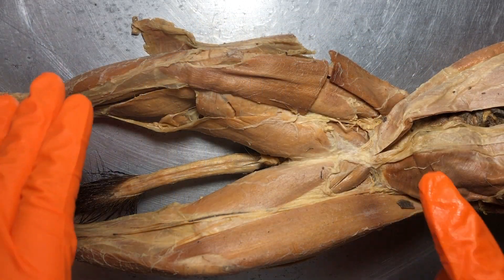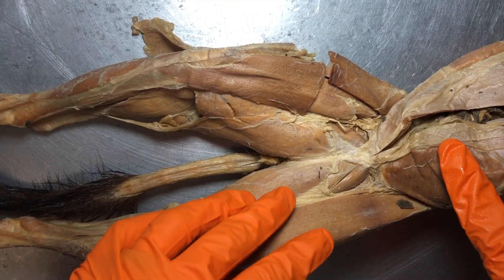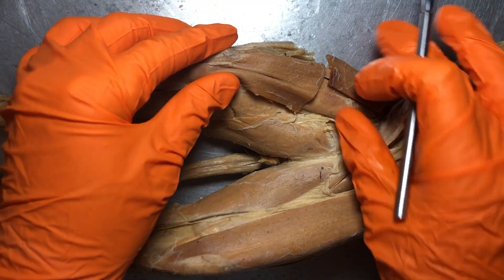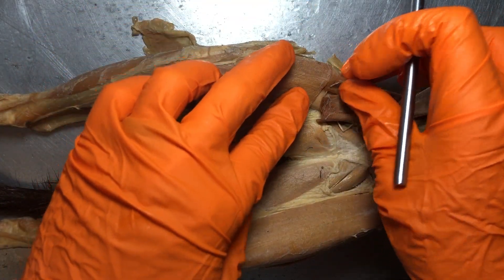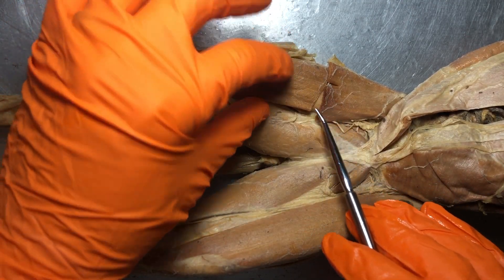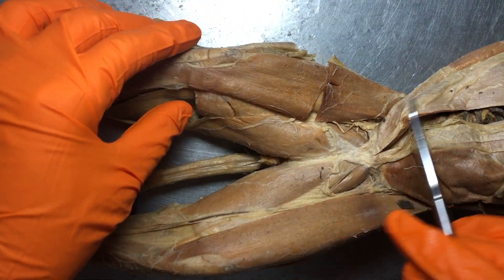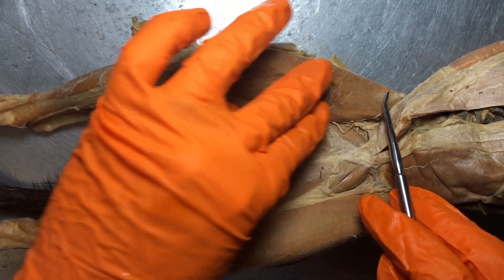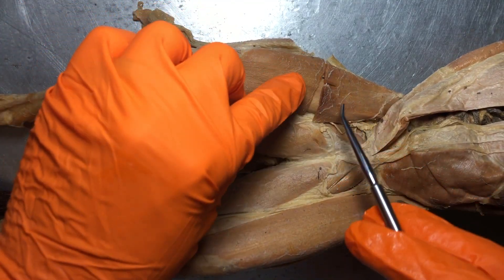Let's dive into the lower extremities — the right leg and the left leg on our cat specimen. The first muscle I want to show is this one that we've actually cut. This is the sartorius. You'll notice on the kitty it's actually much wider and takes up more space on the leg than it does in humans. This kind of flat muscle is more on the medial side — that is the sartorius.